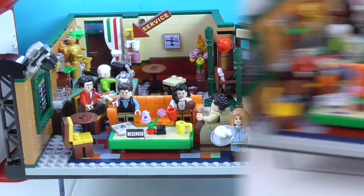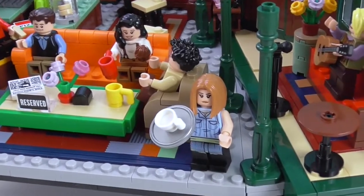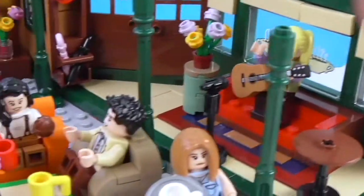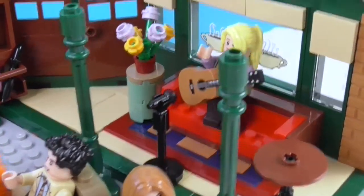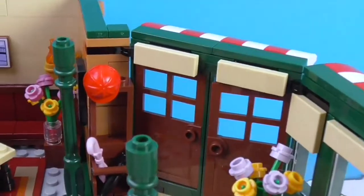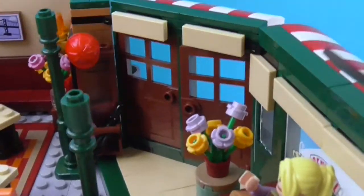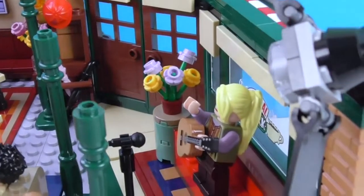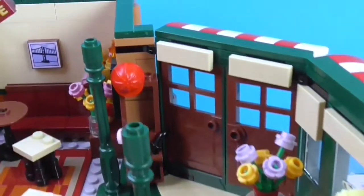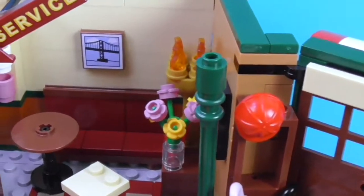I'm going off-roading with the camera. You'll see the green poles — let me get you a better look at Phoebe, there she is, very cool. Then the umbrella stand and hat rack which is very much there — I've seen it in the show now. You have the two front doors here which can open, and the shades above each window, and the flowers of course.